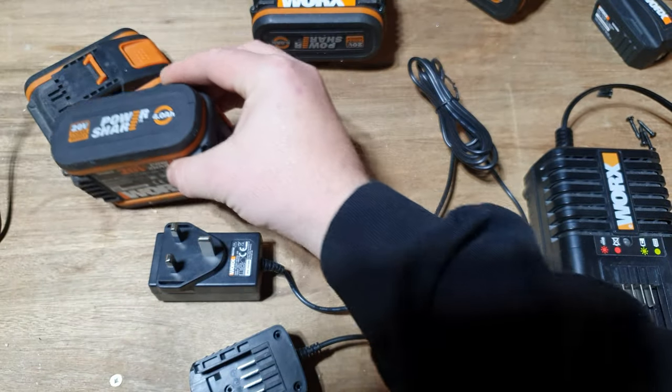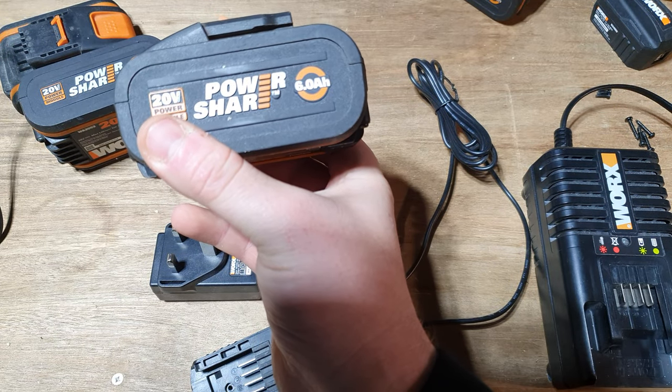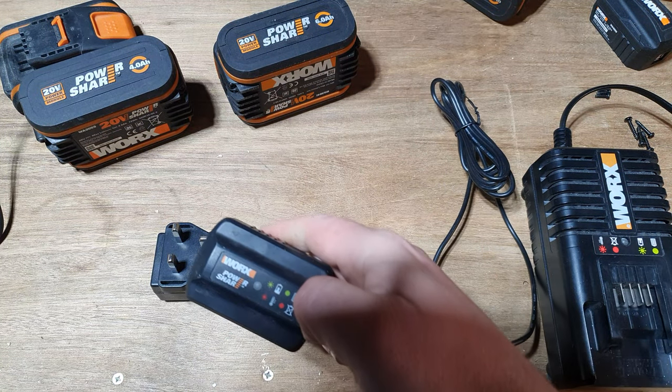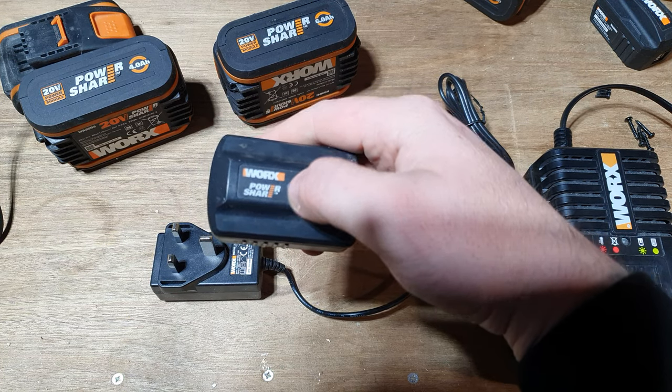Ten hours for a 4 amp, and a whopping 15 hours — or actually slightly more — for a 6 amp battery. Pretty much, just leave it on. When the LED light, which is hiding in the middle there, goes green, it's charged.